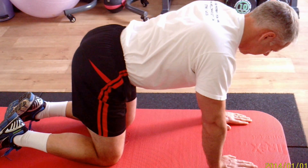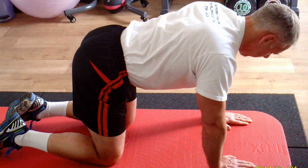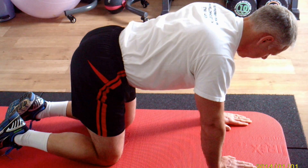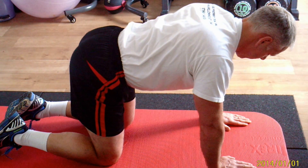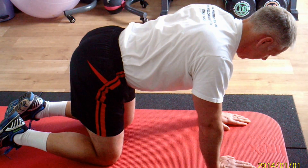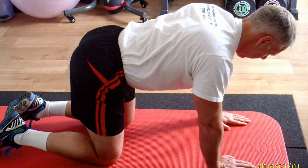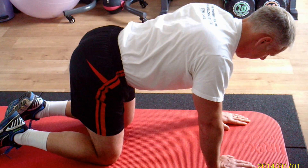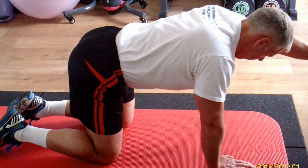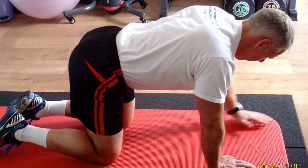Richard is now doing the bird dog series. Starting with a neutral pelvis, with the deep core muscles — the transverse abdominals and the pelvic floor — activated. He's keeping his weight equal on hands and knees. We'll start with the remedial bird dog, which is just reaching forward with one arm and not allowing any of those four points — the shoulders and the pelvis — to move. Back with natural breathing.